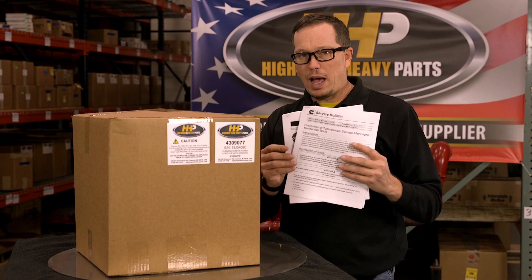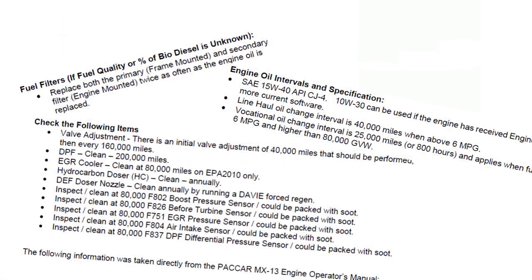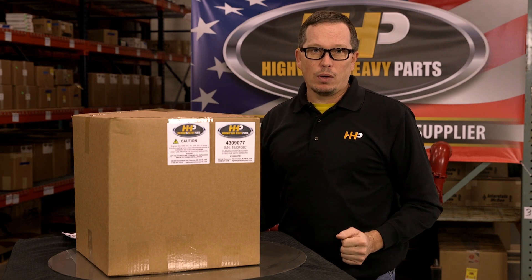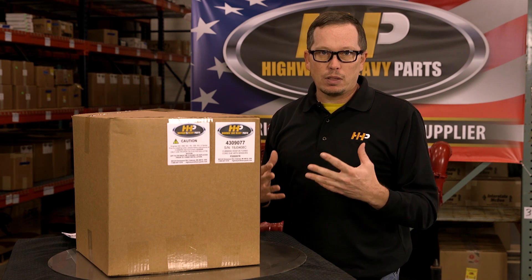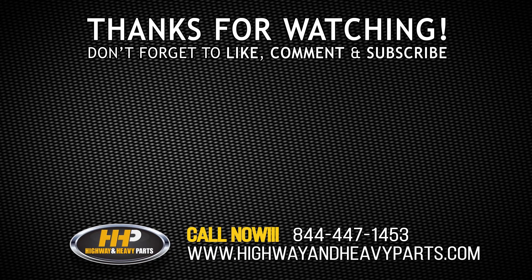If you need it, we've got paper copies that we can email to you of the service parts topic so you have them on hand. If you've got questions, give us a shout — we'd be glad to walk you through how this service parts topic lays out, the benefits of doing it this way, and that's going to give you the best life out of your turbocharger going forward.